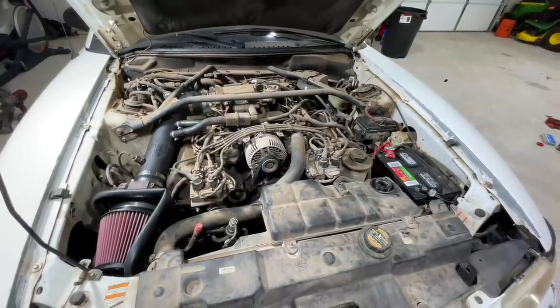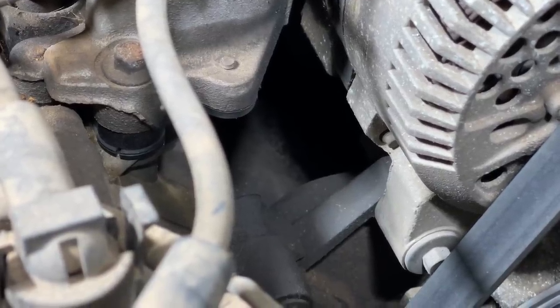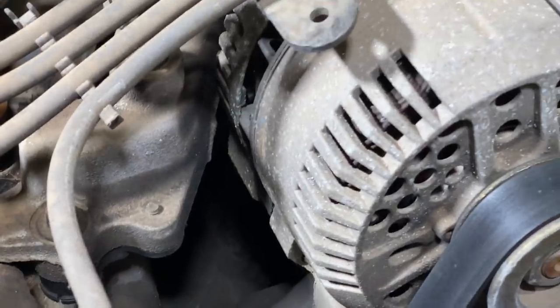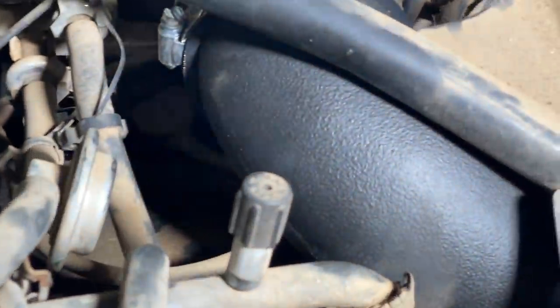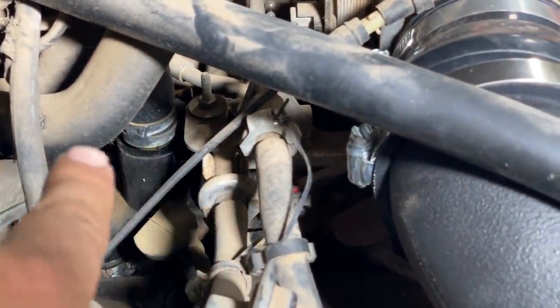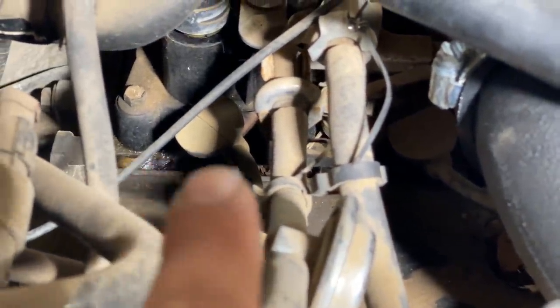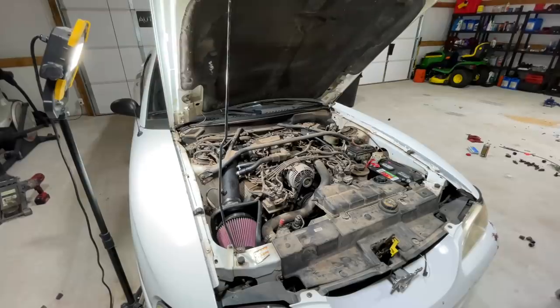I'm going to fill it with water, drain it a couple of times, then put some flush in before going back with regular antifreeze. Let me zoom in — do you see that crack right where my finger is? That is a problem. And that's not the only place — we have coolant leaking all over the runners. There's a coolant pipe in the back that is also split, with a hairline fracture running straight down. You can see it's wet down there, and now it's misfiring.